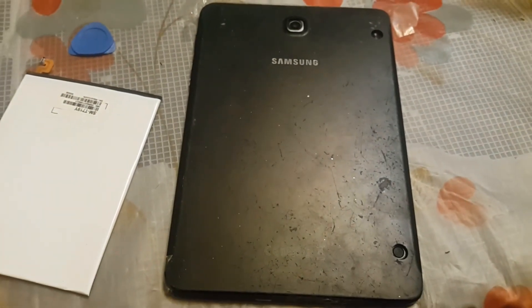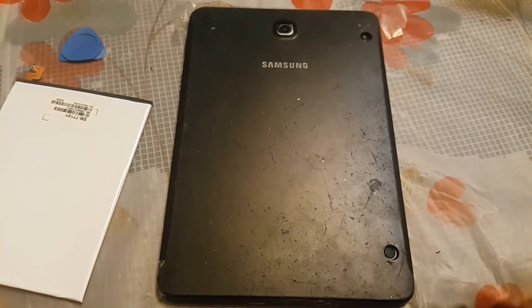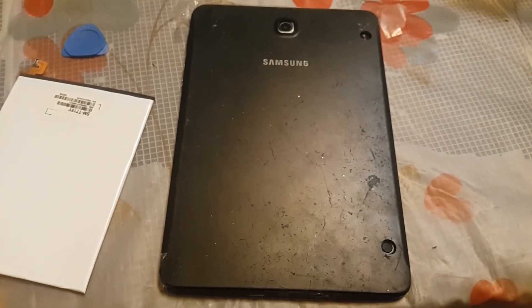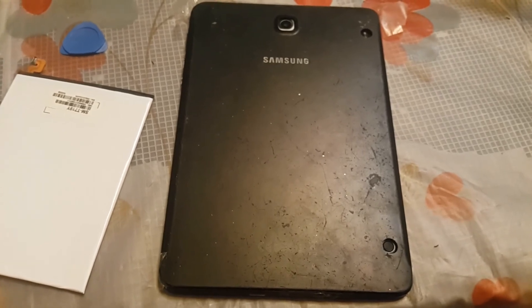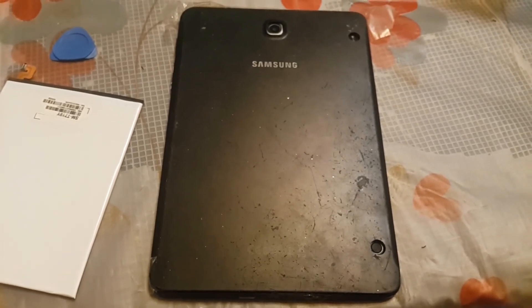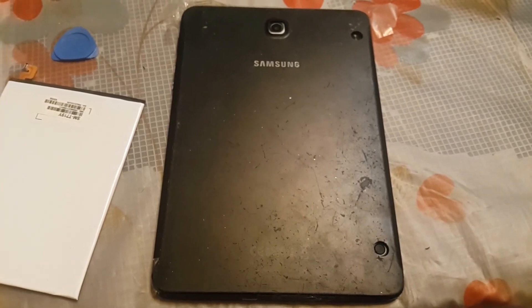This is my first time doing this battery replacement and I find it very easy. So I hope you enjoy this video and you can do your own battery replacement. Bye!